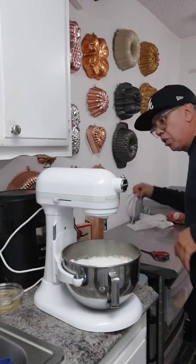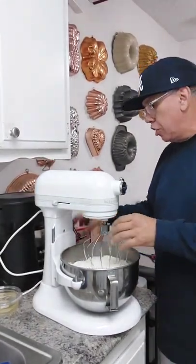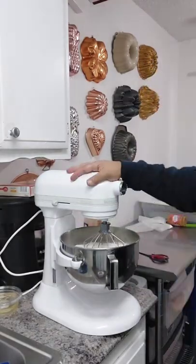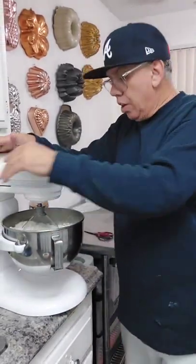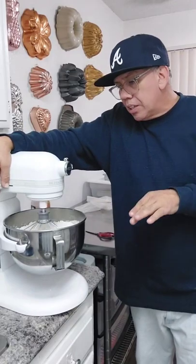I get questions asked: how come you like using the whisk instead of the paddle? I do like those air pockets that you find inside the cake mix. I like it kind of spongy, so I like using the whisk instead of the paddle. The paddle makes it more dense. It's your preference, whatever you use — especially because I'm making coffee cake, I like those air pockets inside.